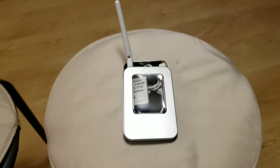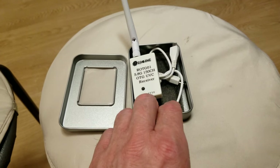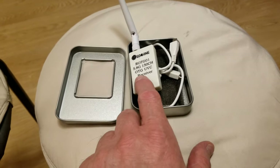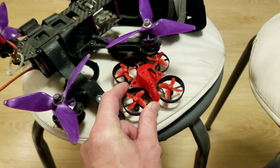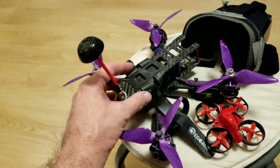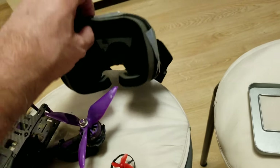I thought I'd make a quick video and give you some information about this product. This is the Isshin R0T G01 receiver for FPV. It's used for FPV cameras — like little drones or big quads — so you can record or someone else can watch you flying, and you can see what's going to be seen in the goggles and recorded on a phone or device.